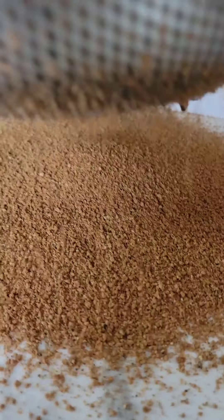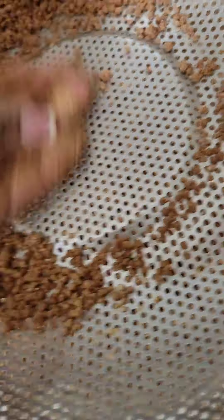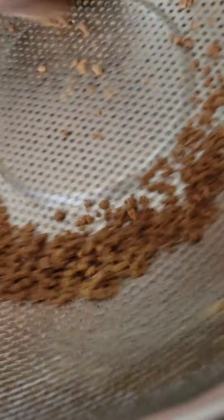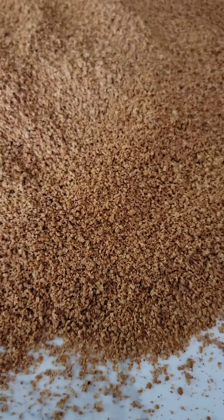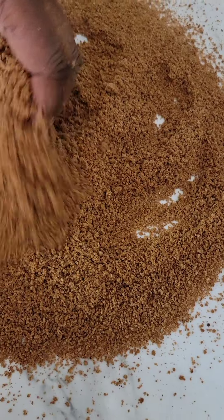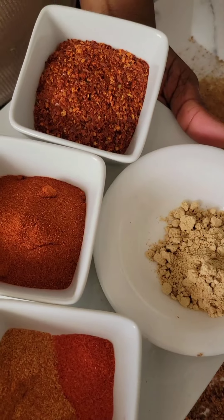Trust the process! The end product was amazing — it was tasty. Because everything works for those who trust in the Lord. Jesus came through and my recipe was successful. Look at this. Even though it was not a smooth powder, it's okay.